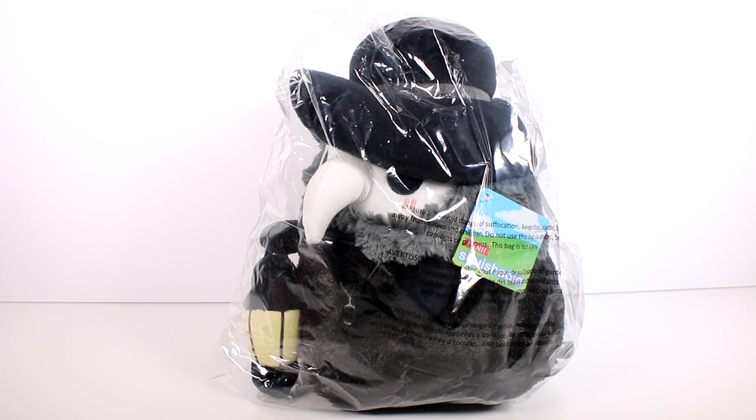Hi everyone, it's Tiffany! I am here with a super exciting video because we have a mini squishable. I love squishables — I want to thank the company for sending this to me for free to check out with you guys. I've been a fan of squishable for as long as I can remember. I have all the chicken ones, I have the fruits and vegetables — those are my favorite ones, the food ones.